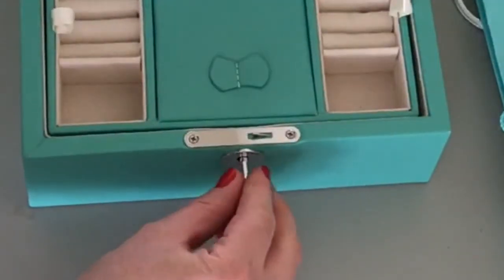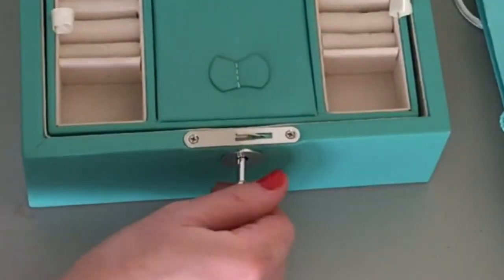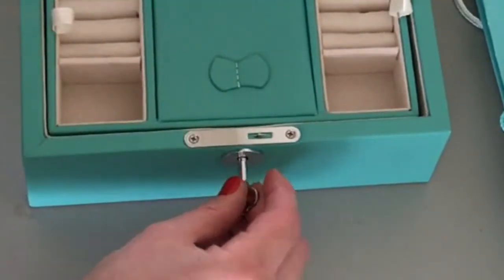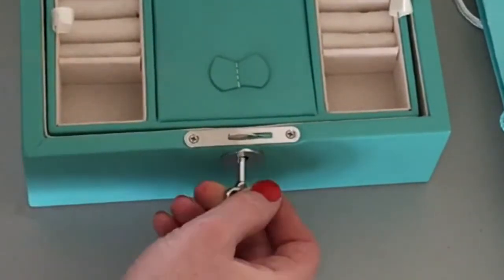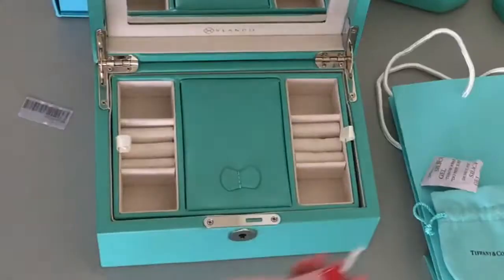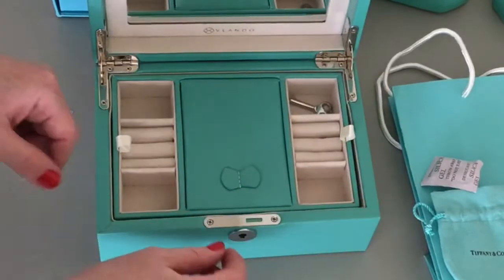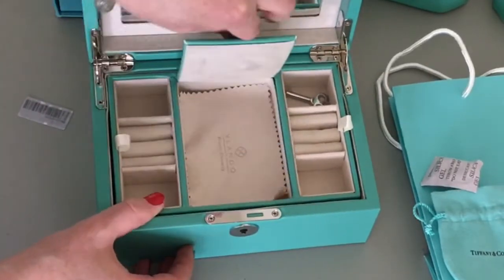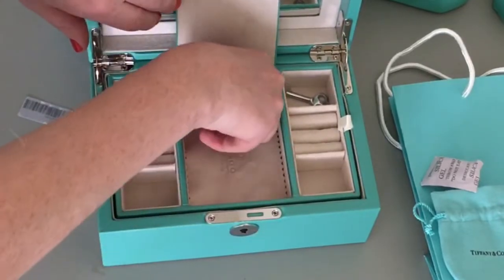I'm just checking out the lock, making sure it works good — and it does. It's a very tight hold and very secure feeling. Also the key is pretty nice. I've had jewelry boxes before where they come with little cheap flimsy keys, and this key is just a very elegant, strong, beautiful key.